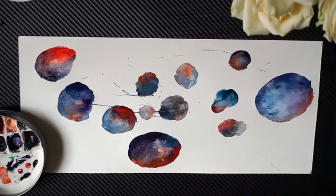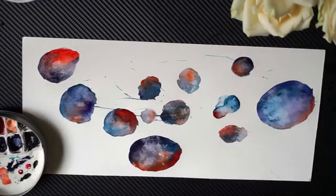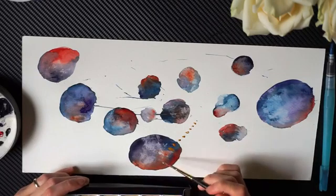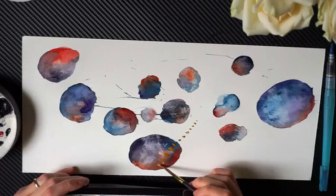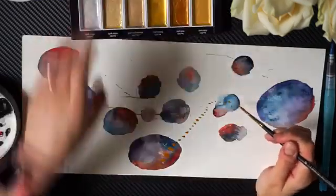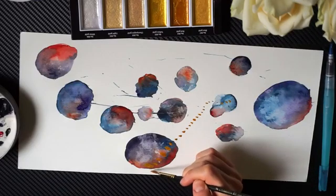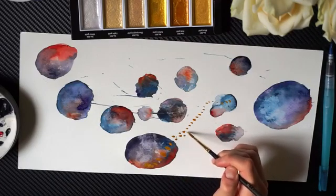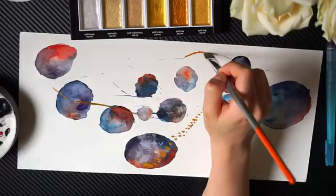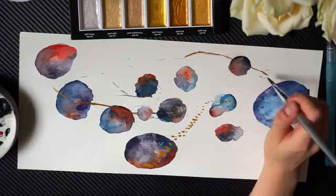Now that you're happy with your circles, let them dry. Once they do, we're going to move on to inks. Grab an ink pen, pigment pen, or colorful pen — again, it is up to you and what you have at your disposal. We are going to start doodling. Just let your hand lead you. There is no judgment or goal here. The only thing we're doing is following your feeling, following your heart and your hand. Let yourself experiment and play around.